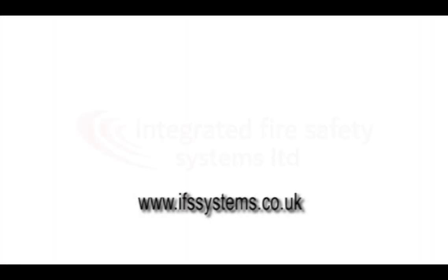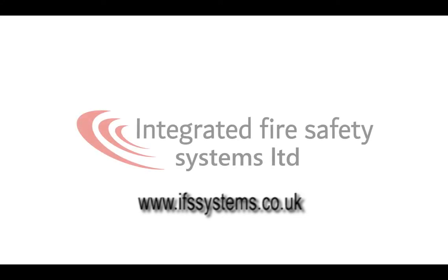Thanks very much for watching the video. We hope you've enjoyed it and learned a little bit. If you want to watch some of our other training videos, we have a load on YouTube, so you can click through those. Or you can visit our website, www.ifssystems.co.uk, or call us on 0844 357 5839.